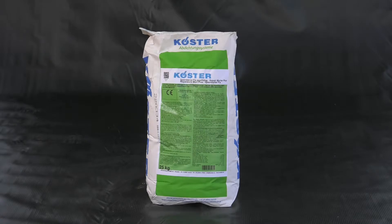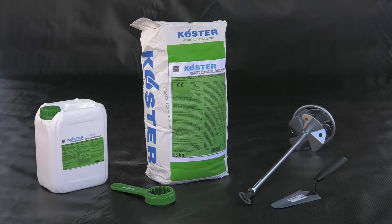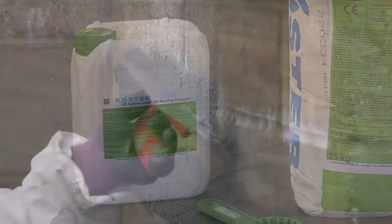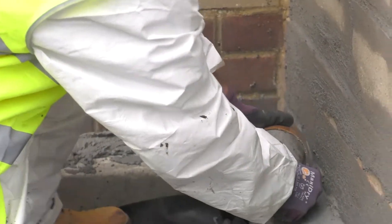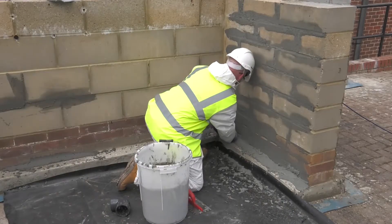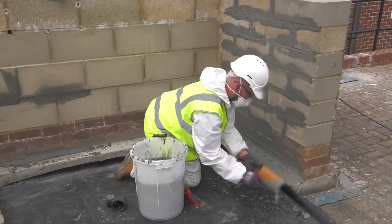Kosta Repair Mortar Plus is a fast-setting, slightly expanding mortar with excellent adhesion properties that will adhere to both old and new structures. It can be further modified with the addition of SP bonding emulsion to give even greater adhesion and an element of flexibility. Kosta Repair Mortar Plus is used for repairing defective structures and creating fillets prior to the installation of the Kosta NB1 waterproofing systems, as well as internal and external waterproofing systems such as Kosta Doixen 2C.